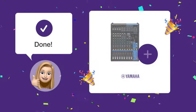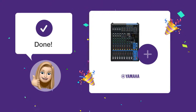Now that you've followed these steps, you should be able to connect, control, and use the USB cable with your Yamaha MG12XU mixer seamlessly.